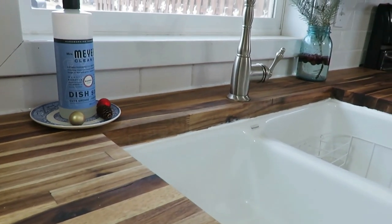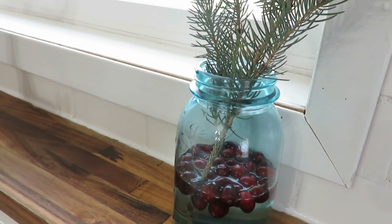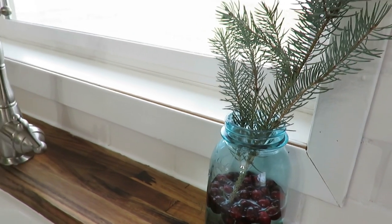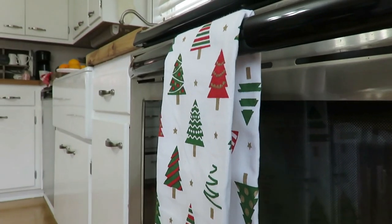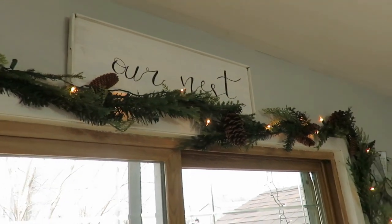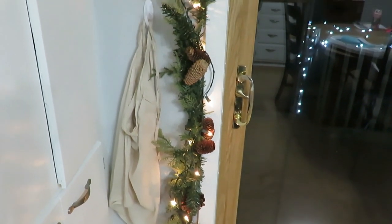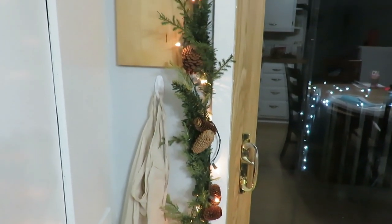On the other side of my sink I have a sprig of greenery, a blue mason jar with berries — I love simple natural elements because they're so affordable. There's also a two-dollar Lewis Drug Store towel I found this year with red and green trees. Over our French door leading to the backyard, I have two pieces of greenery tied together from Walmart. I love the fresh look even though they're faux, especially with the pine cones.